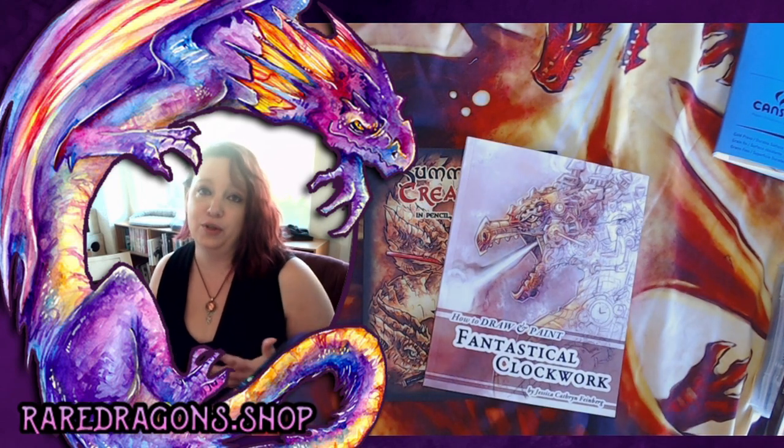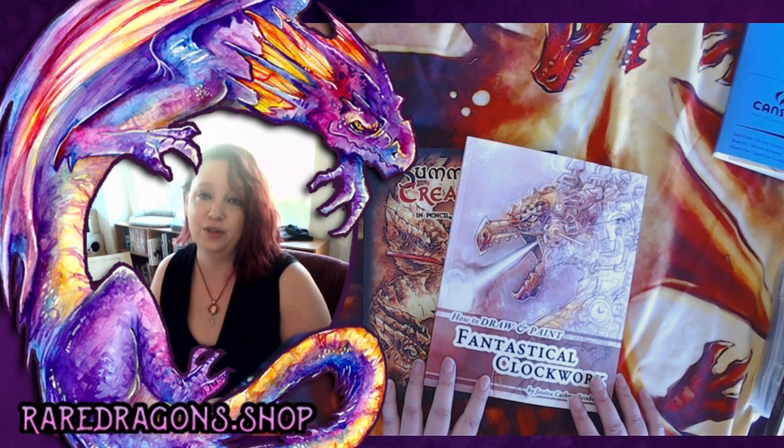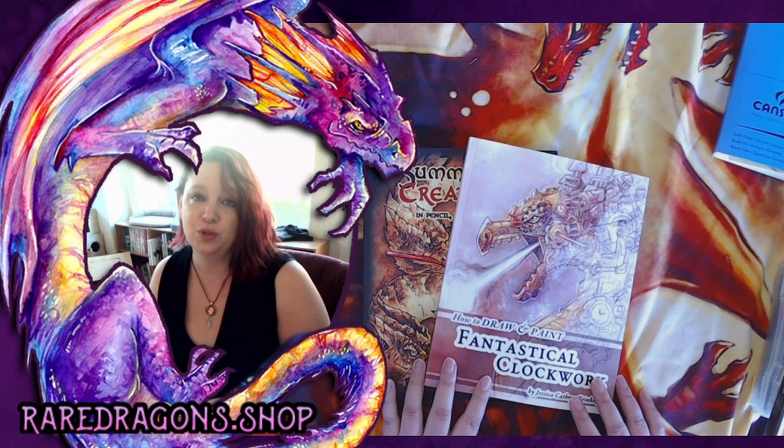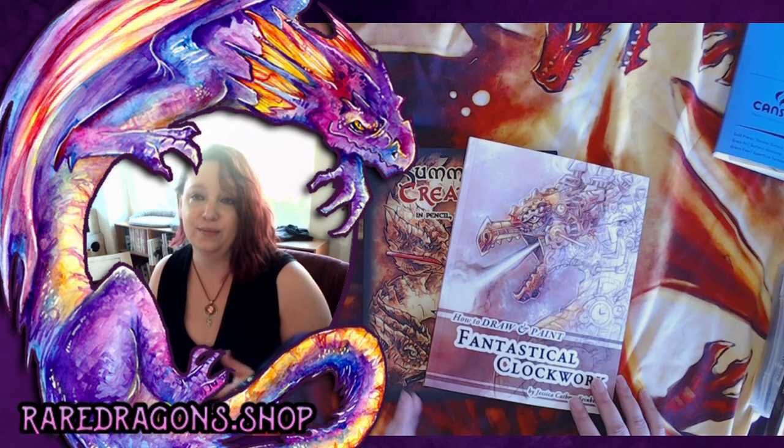There are many other books, or you can just do videos like this one on how to create clockwork. If you're interested in my work specifically, you can go to raredragons.shop where you can get my books, or through most bookstores.